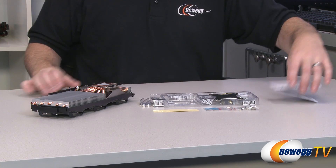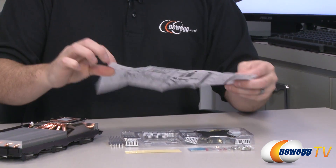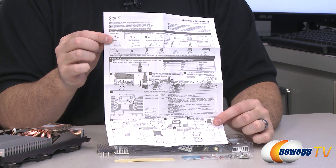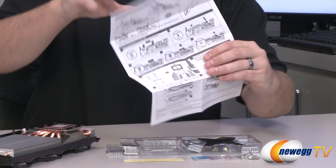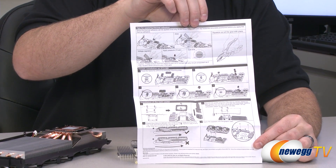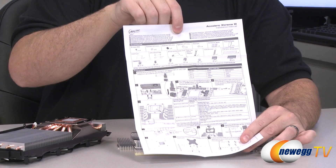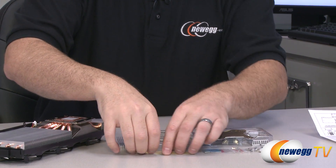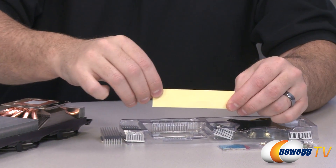Here's a look at the contents of the retail box. First off there's a one-page installation guide — again you can get an updated version from the Arctic website — which takes you through the installation procedures with different indicators for the different types of video cards you might be installing this to. It also has a list of all the included components.